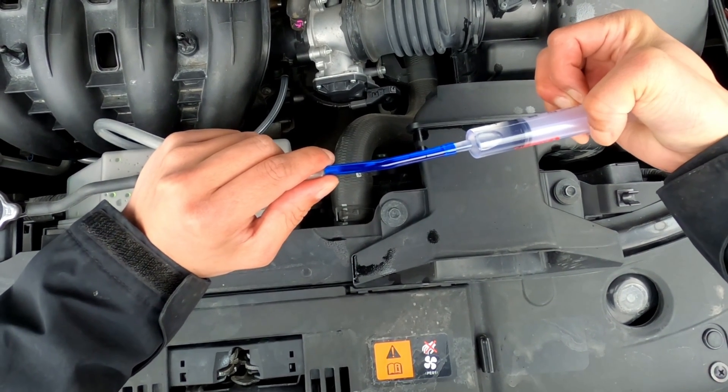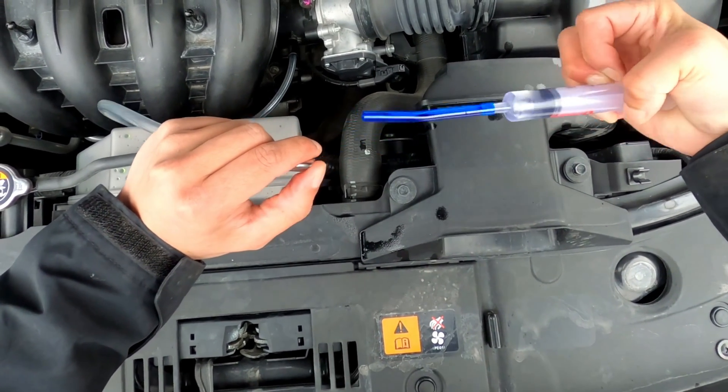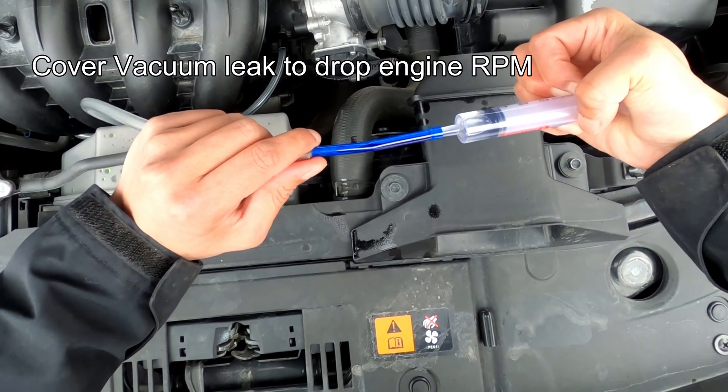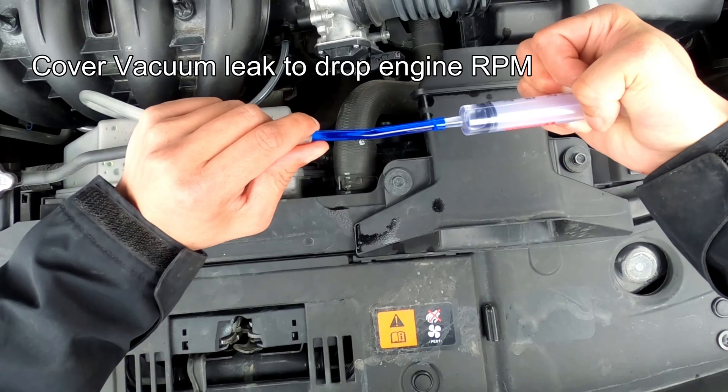If you notice, my thumb is covering over it when the engine is revving too high. Cover the hose to reduce any vacuum leak — vacuum leak equals higher engine revving.